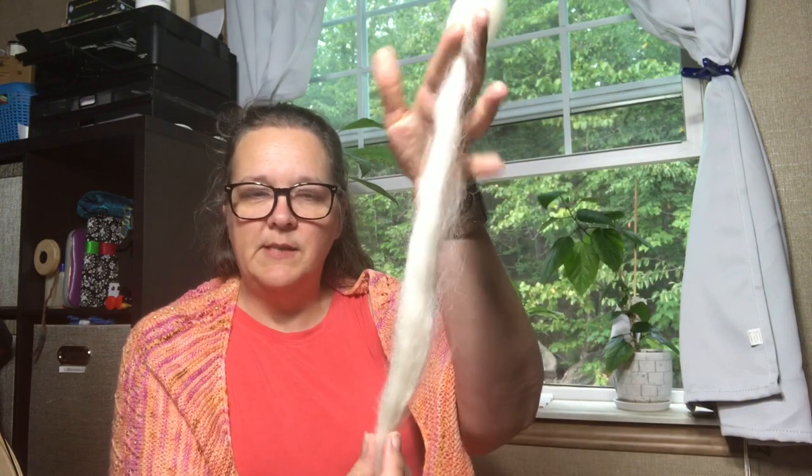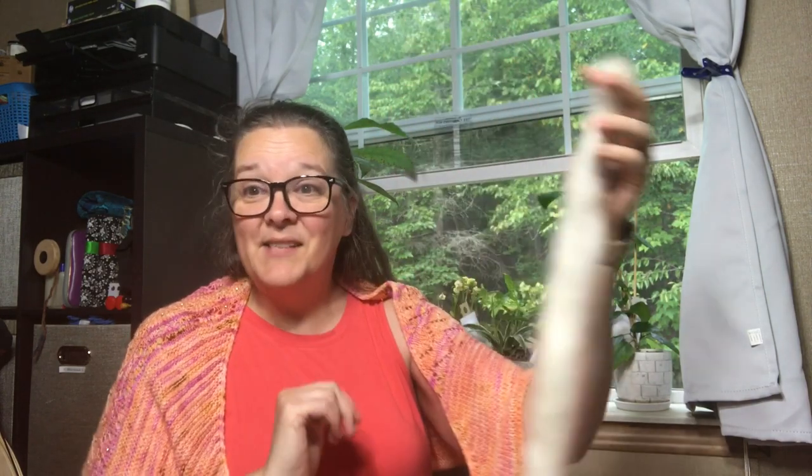I originally thought I would spin from the fold, but I found that the yarn was a bit too puffy. I really want a nice sleek, lustrous lace weight yarn. So I'm going to spin from these smaller strips of the fiber and see what we get.